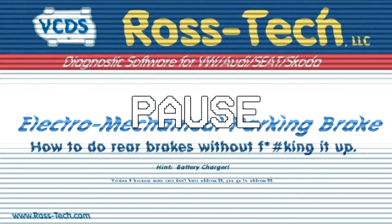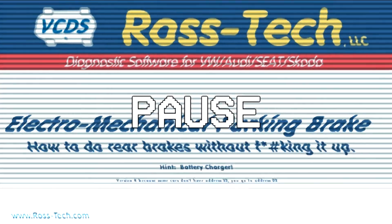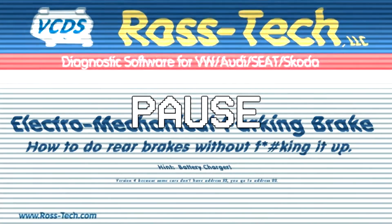Hey there. We've done an update to this video. For 2013 and newer vehicles, there may not be an Address 53. More details about this when we get to the UDS part at 6 minutes and 20 seconds into the video.